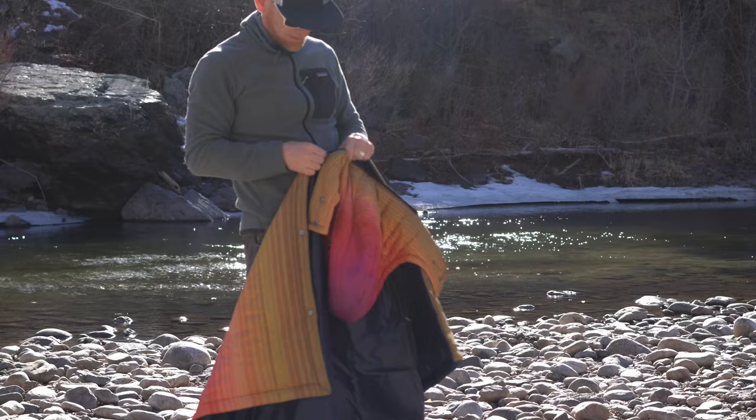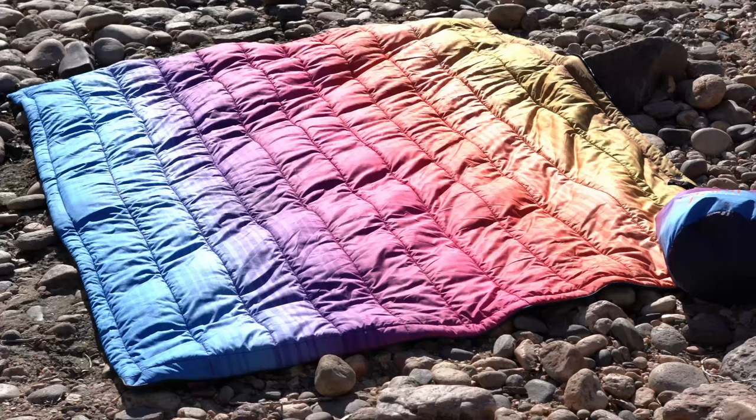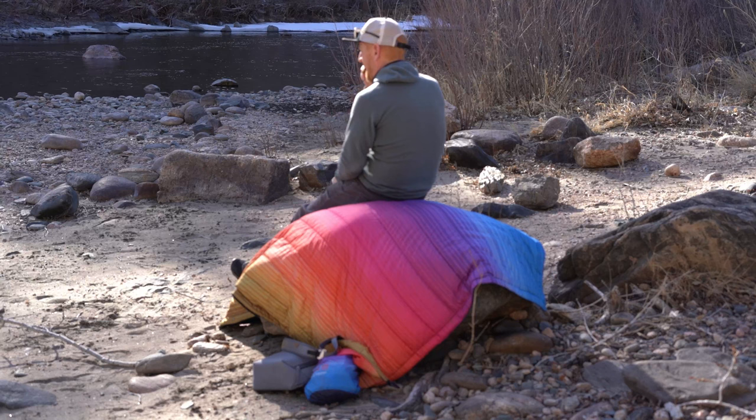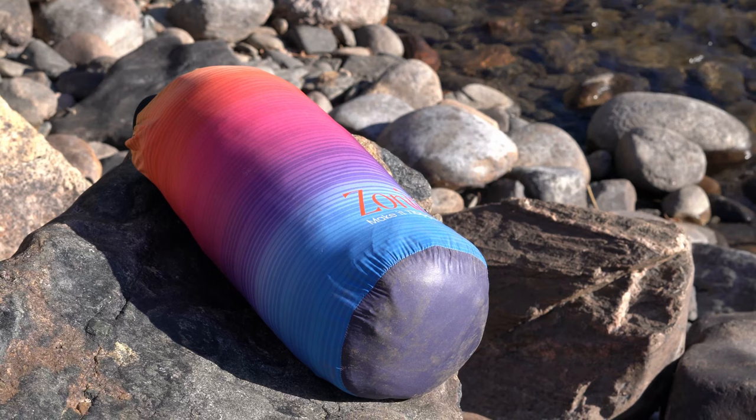The hood also zips off, and the cool thing is you can use it as a plain blanket after you zip off the hood. Another great feature is that it is machine washable. I'd highly recommend checking out this blanket — it's perfect for at the campsite and car camping. I wouldn't take it backpacking by any means because it is on the heavier side, but check out zonelyhome.com and I'll see you in the next video.